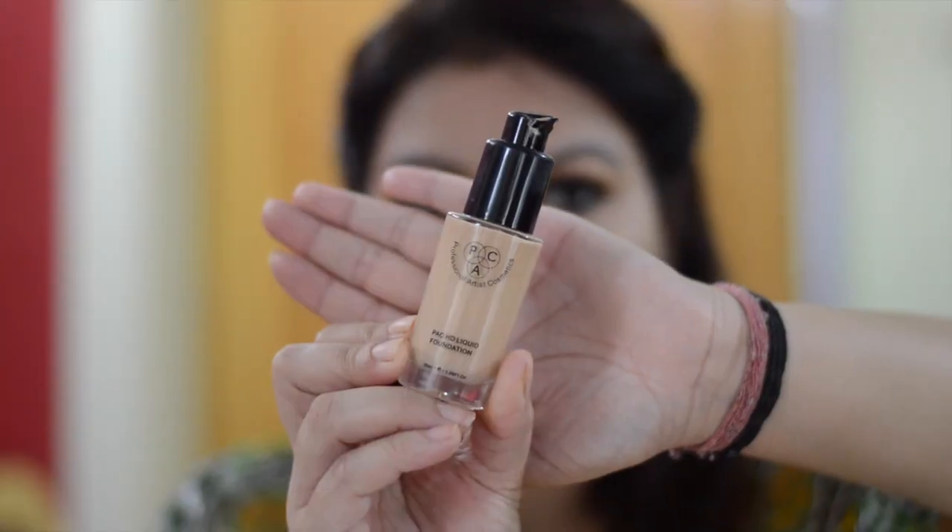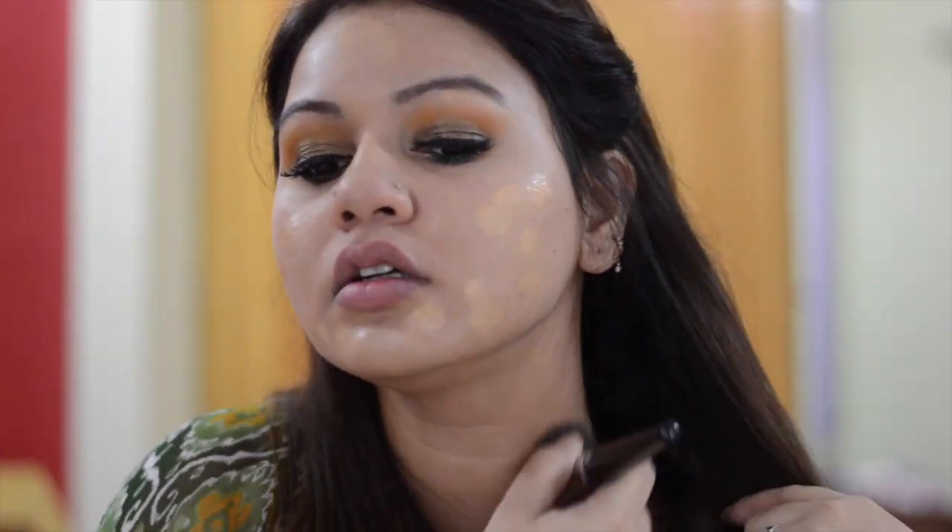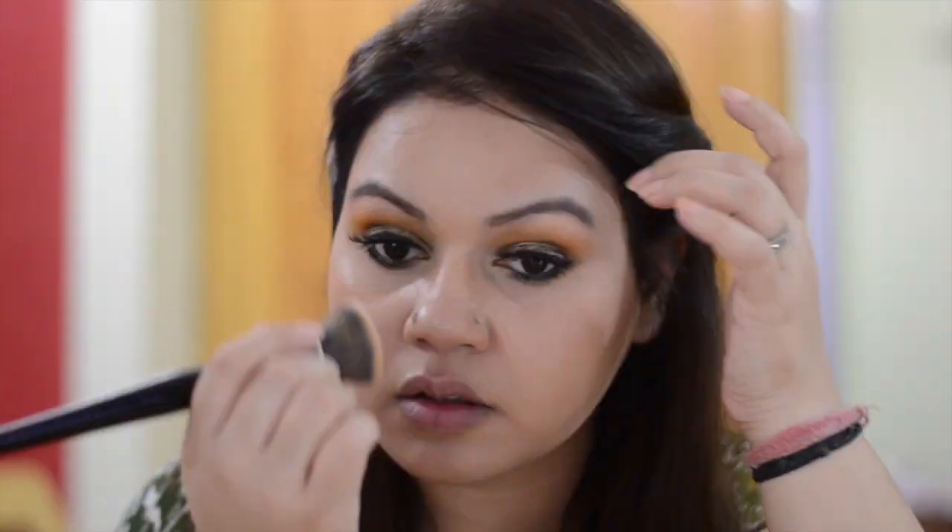For face, I am using PAC Pore Primer. It has a velvety texture and it blurs the pores easily. For foundation, I am using PAC HD Foundation in the shade 1.3. For buffing the foundation, I am using PAC Dense Flat Top Stippling Brush number 265. This foundation has medium to buildable coverage.